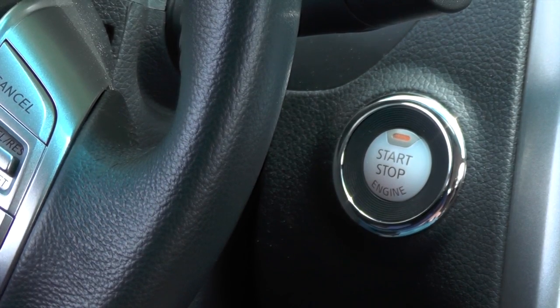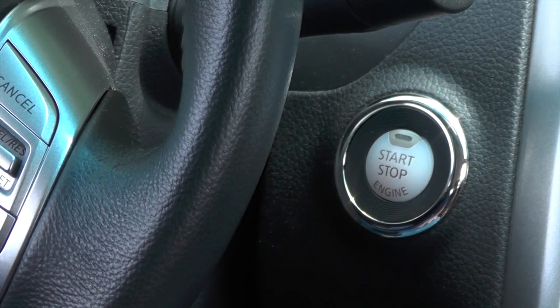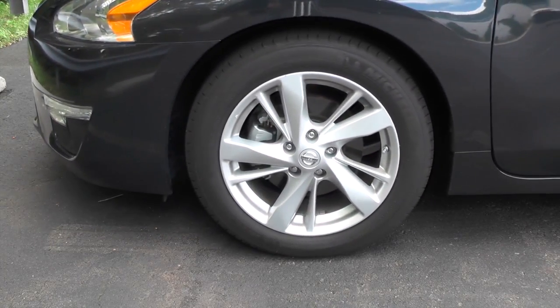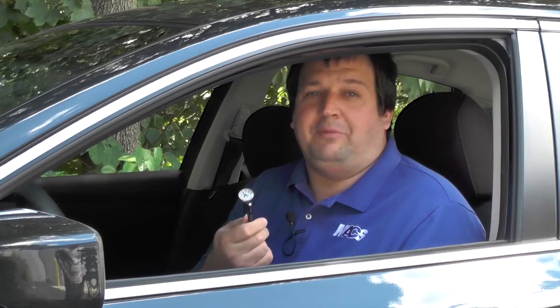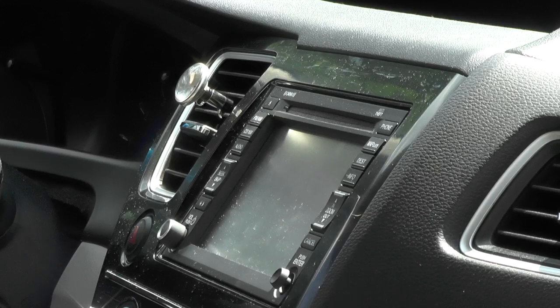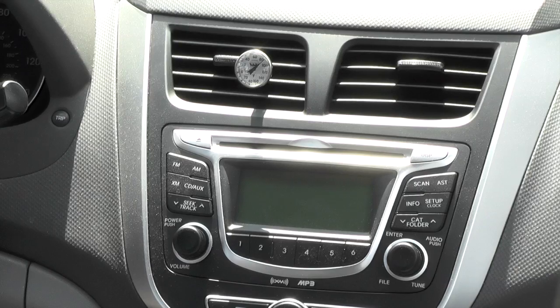It goes without saying that you should only check the temperature when your vehicle is stopped — in other words, don't do this while driving. You can find thermometers like these in many local stores and on several websites for around $10 or $12. I like to keep one in every vehicle I own and I also recommend the same to my customers.